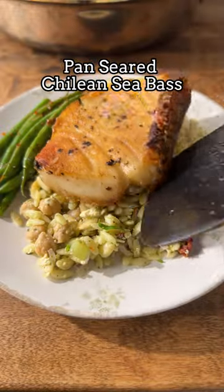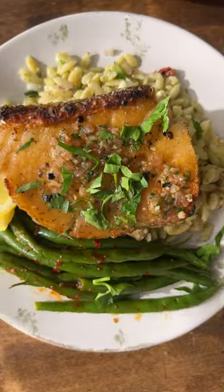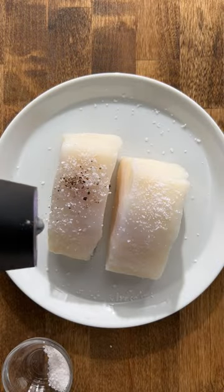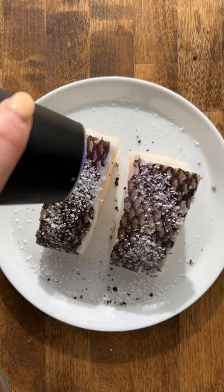If you want to make something extra special for dinner, try my pan seared Chilean sea bass. If you haven't had sea bass before, it's the best fish — super buttery and moist and meaty, but somehow still light. It just melts in your mouth. So yummy.